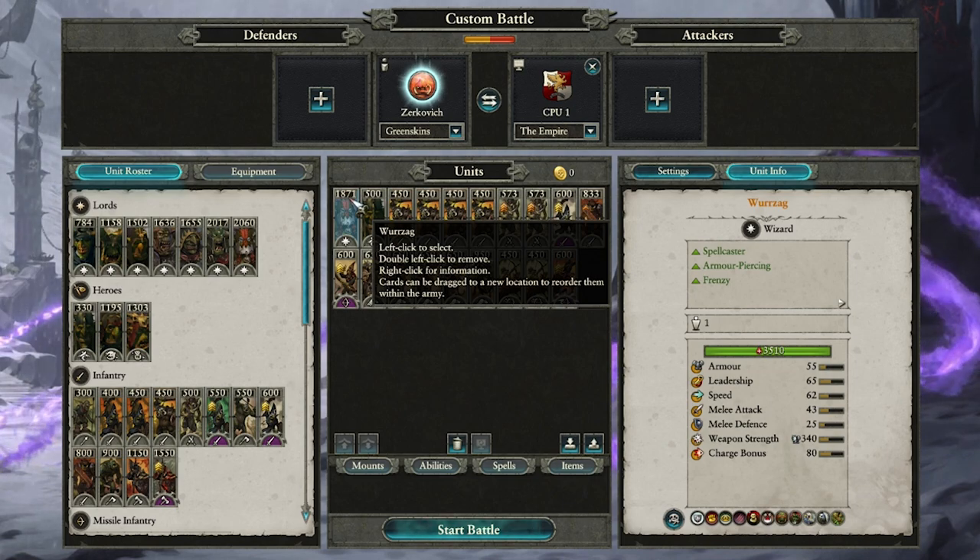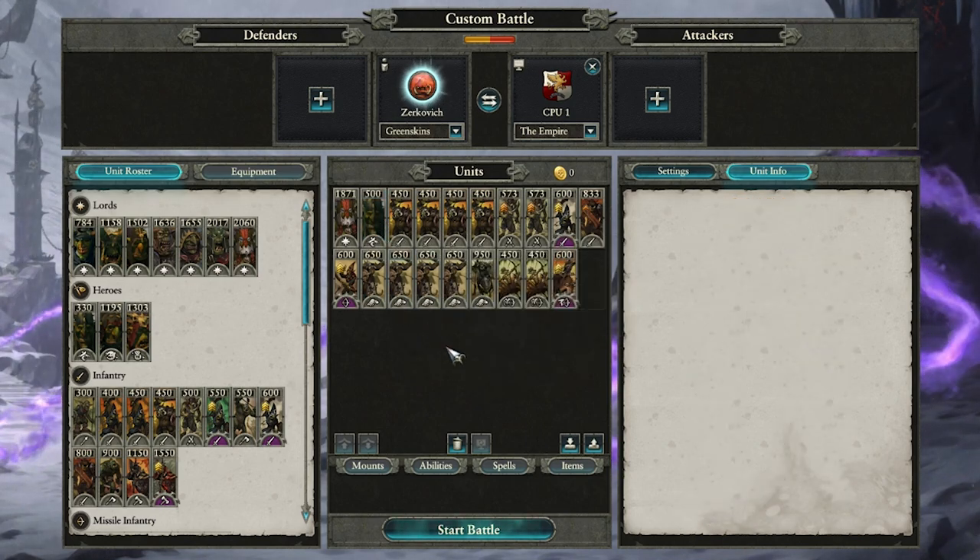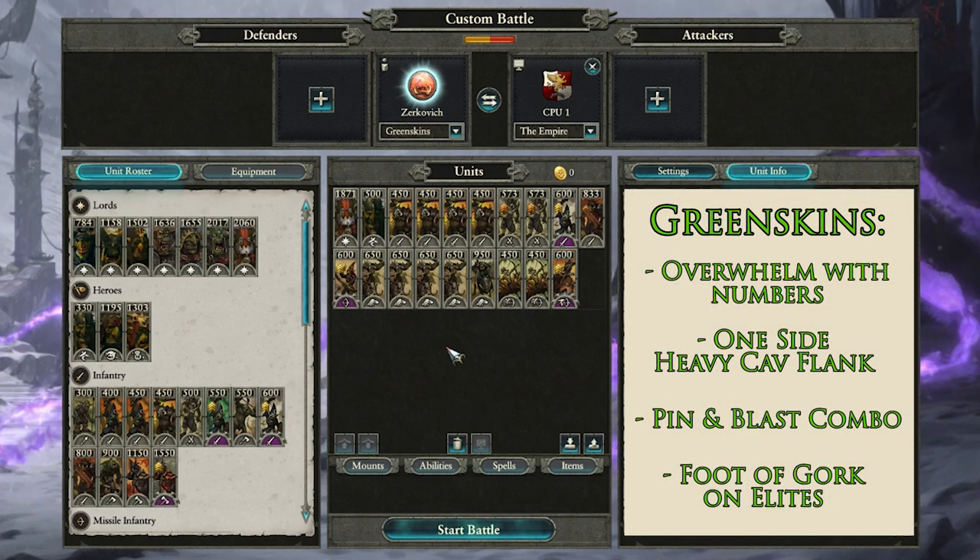My lord is Wurrzag, who comes with Foot of Gork, which I try to save for stomping on elite troops to take them out in one fell swoop. He also has Here We Go to buff melee attack where it's needed, and his net ability can help deal with large foes too. Then just a Goblin Big Boss to act as bodyguard. So you can see everything here is useful against the Empire — I'm coming with a plan, a strategy and tactics all in place ready to deal with them. I'm going to try and overwhelm them with numbers. I've got tactics like the heavy flank from one side and the old pin-and-blast combo with the Nasty Skulker smoke bomb and the Rusty Arrows, and the Foot of Gork for stomping on elite units like Demigryphs or Greatswords to help even the odds.